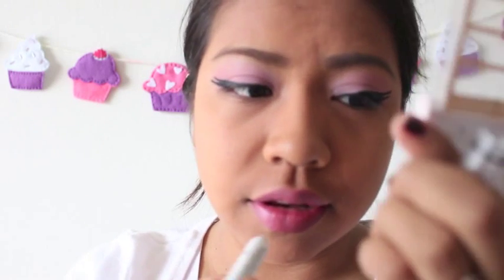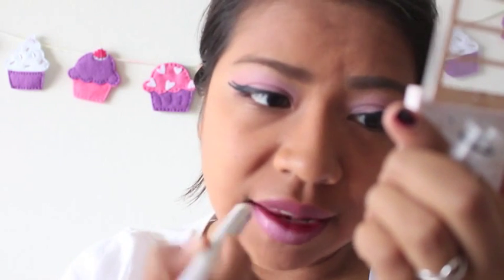So now I'm going to put on my Kate Moss Lipstick in 104 by Rimmel London. And to make the lipstick even lighter, I'm going to use my NYX Jumbo Pencil in Milk and place that over the lips — this is just going to make it a lighter pink.